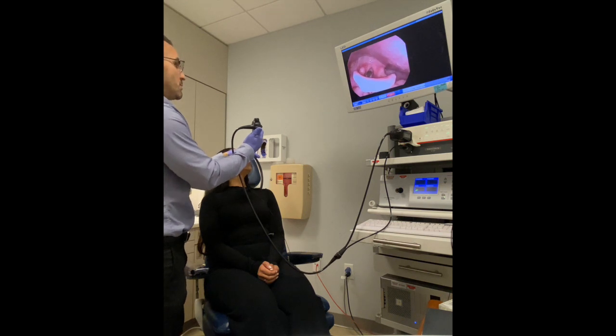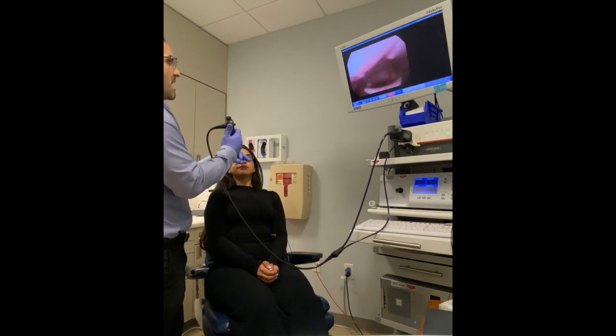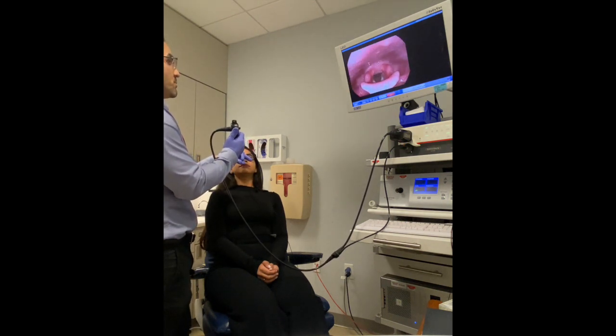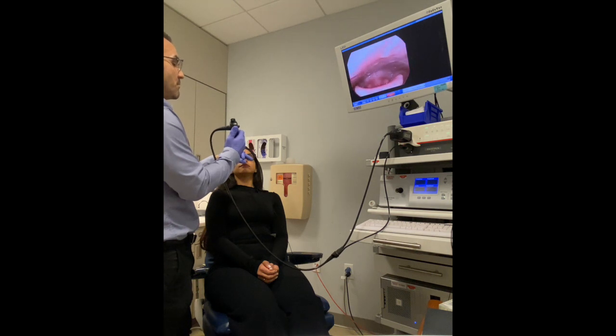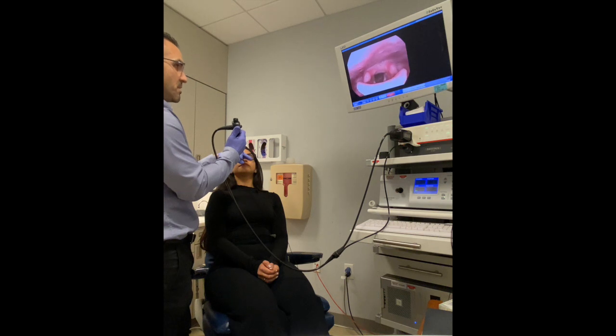I'm going to have you turn a little more towards me — don't look at the camera anymore. I just want you to do the breath hold. Whenever you're ready, go ahead and hold your breath lightly. And relax. — Did you close it? — Let's do it again. Hold. Two. Three. Relax. — Did you do it? — Yeah. — A couple more. Hold. Two. Three. Relax. — Did you do it? — Yeah. — All three of those, you did it.